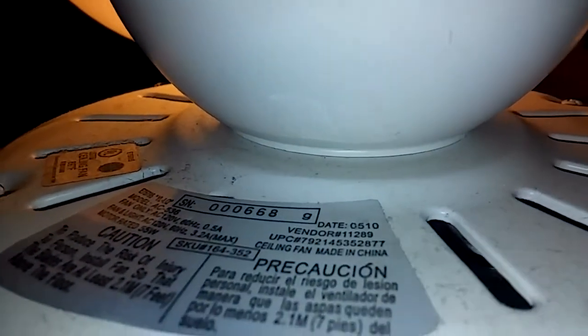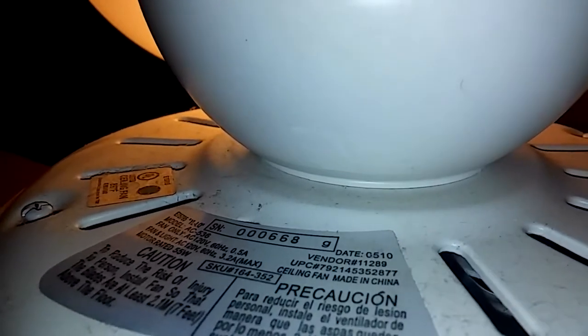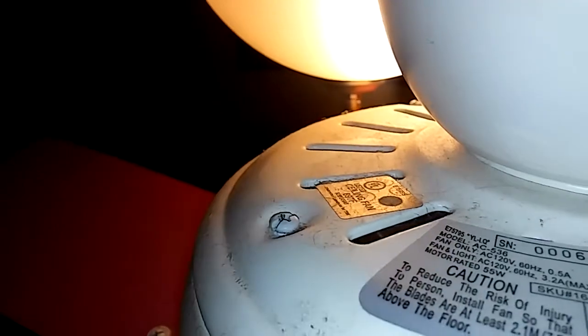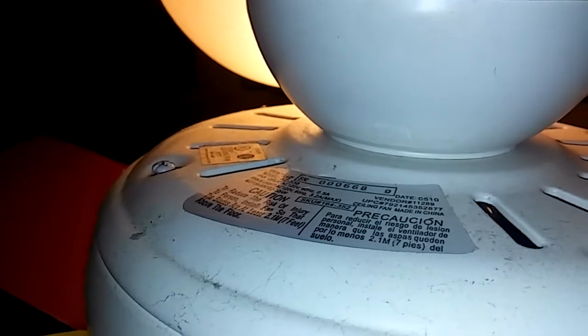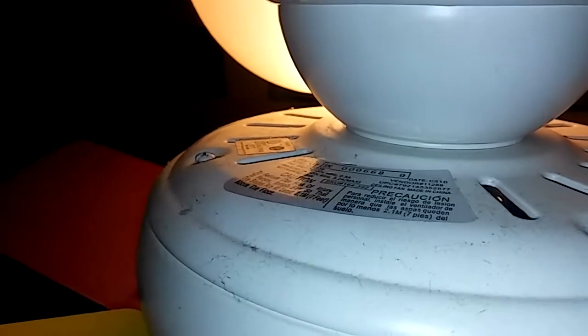You can see the blades are multicolored on this side and they need dusting. I can get you the information off the plate: date code 0510, May 2010. I installed it probably about a year after that from Home Depot. It's a Hampton Bay — some people call them 'Crapton Bays' — but it's lasted six years so far. It's taken a couple of lickings but it's managed to keep on ticking.